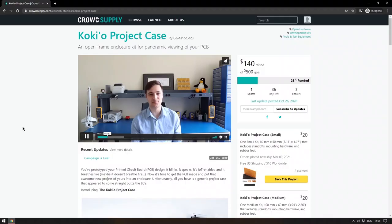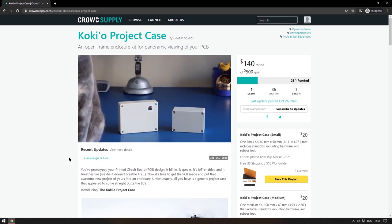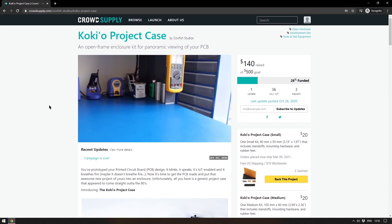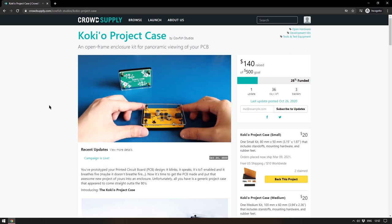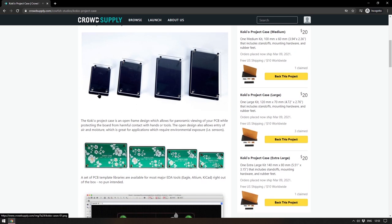Staying with Crowd Supply this week, another project that isn't directly a development board: Kokio's Project Cases. Calfish Studios got a little bit sick of using generic plastic boxes for their projects when they made circuit boards, because like me they think circuit boards are actually quite beautiful things. So they designed cases which are meant to showcase your circuit board rather than hide it away in an enclosure. The design will be familiar — some of the early Raspberry Pi cases were essentially just pieces of acrylic and stand-ups to stop dust or metal things falling on the Pi.